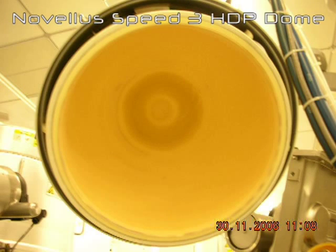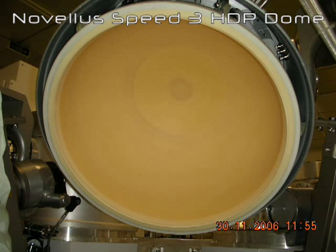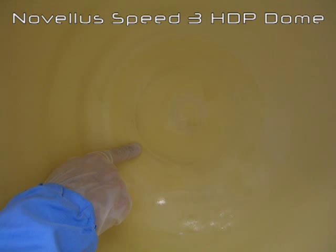Here are some pictures of contaminated 300 millimeter HDP domes. The following dome scrub procedure is Foamtech International's high precision PM technique that eliminates the high cost of having to replace the HDP dome. Depending on the process, HDP domes can be replaced as often as every 5000 wafer hours, relating to high cost and extended tool downtimes.